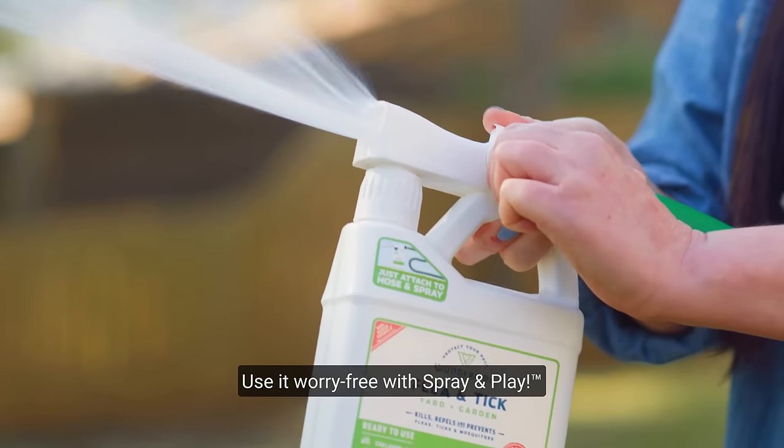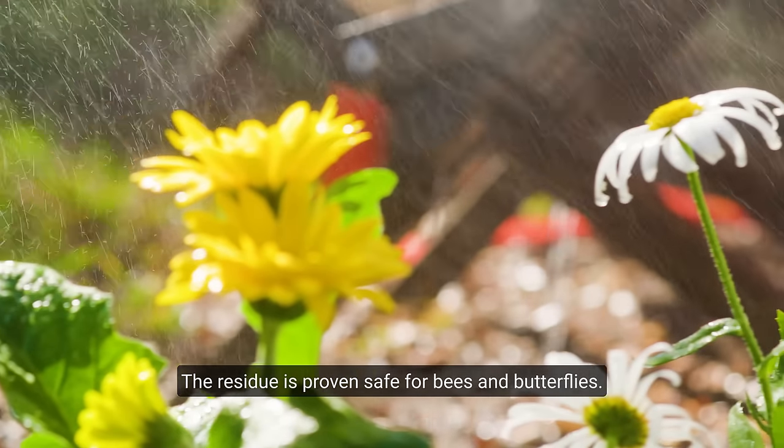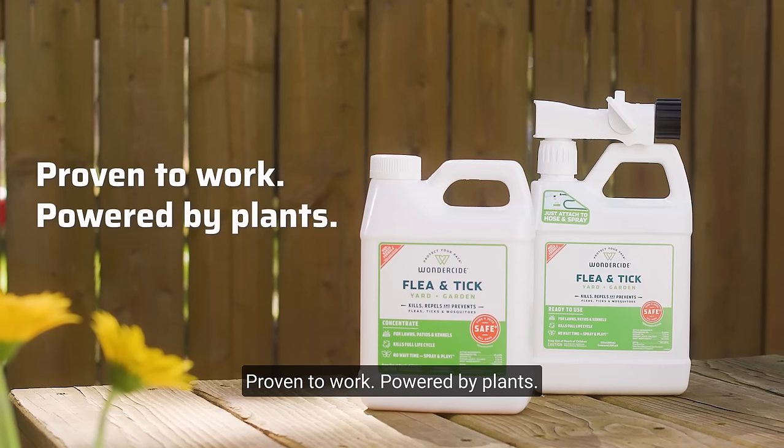Use it worry-free with spray and play convenience — no dry time needed. The residue is proven safe for bees and butterflies. Protect your pack with Wonderside. Proven to work. Powered by plants.